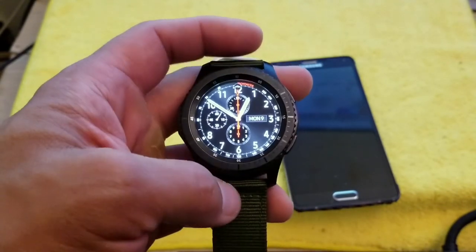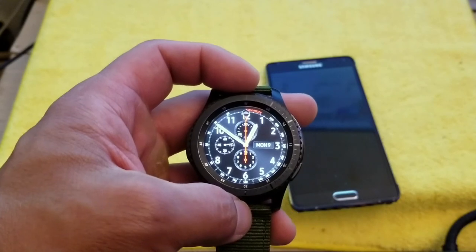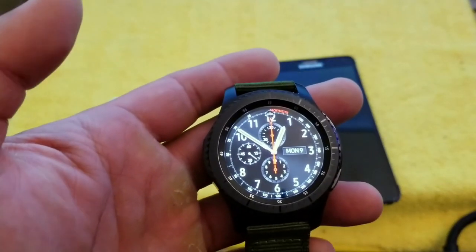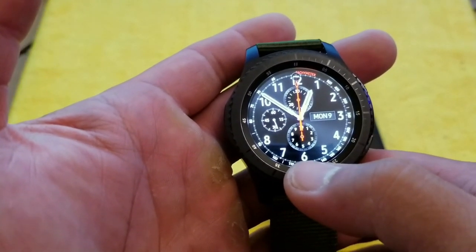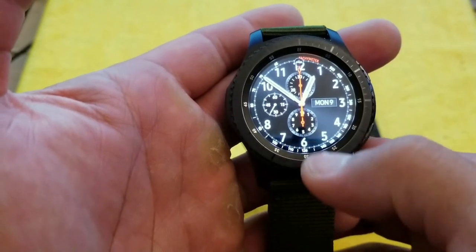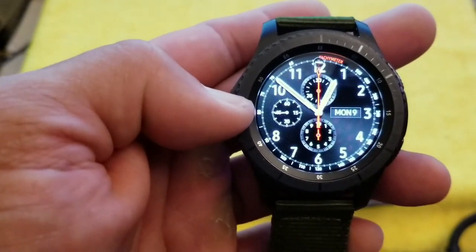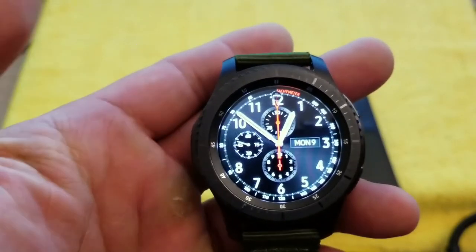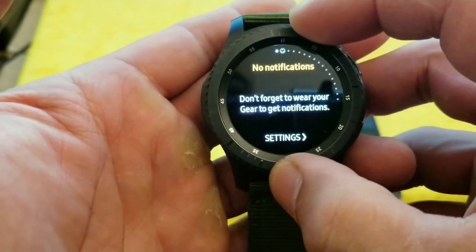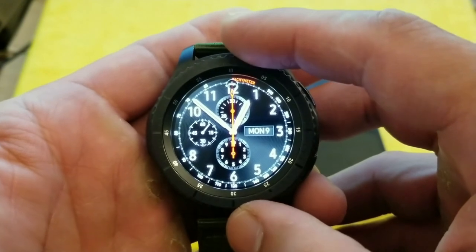I use the watch to make a call here and there, but not all the time — it still looks a bit weird making phone calls from your watch. Mostly I use it for notifications. The notification system is very discrete: instead of popping up on screen like Android Wear, you get a yellow dot at the nine o'clock position on the bezel. When you see it, you either swipe right or rotate the bezel left to check your notifications.